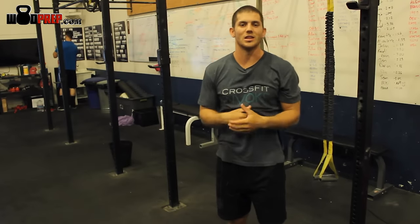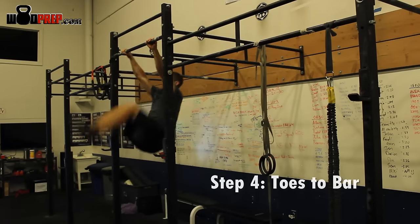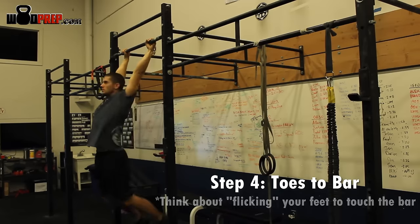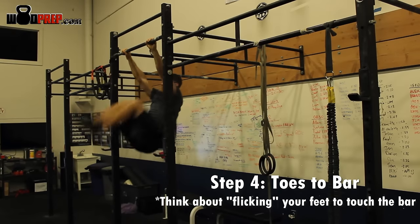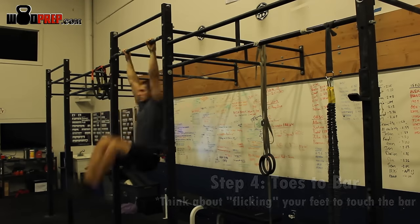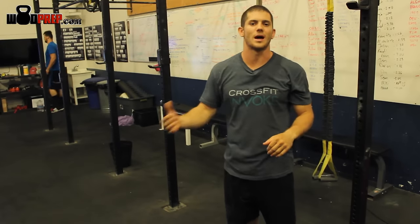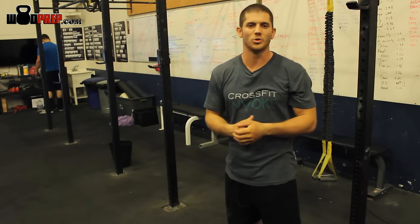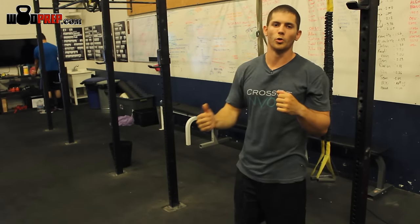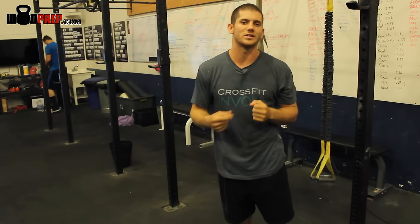The next step is actually doing the toes-to-bar. I pull back, I lever back, I lift my knees as high as I can. And then instead of trying to lift my toes to the bar, I call it a flick — I literally take my toes and I flick the bar. They both make contact at the same time, and then I'm immediately pulling them back down and reestablishing the same kip from the previous drills. Pull back, knees high, flick the bar, and then pull yourself actively back through that window and underneath the bar to reestablish your kip.